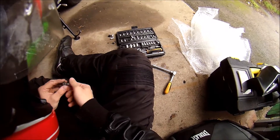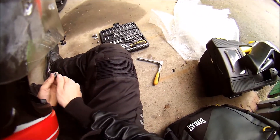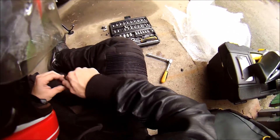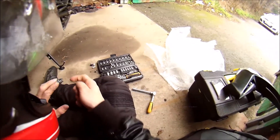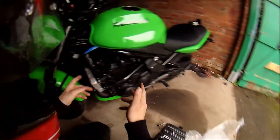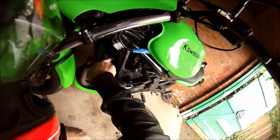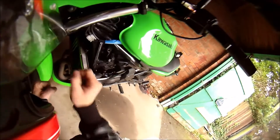As you guys can probably tell, I'm not the mechanic type. But the only way you're going to learn how to do stuff on a bike is if you physically go and do it yourself. There we go guys — it is finally on! What a bitch that was to get done. The two bottom bolts went in fine, but this top bolt here, oh god I could have just smashed it. Now I'll try to put that panel back on and see what it looks like.